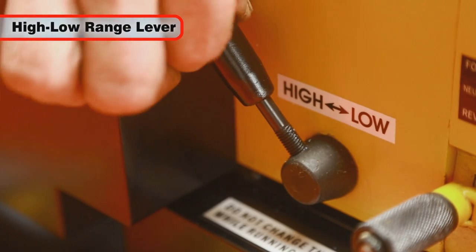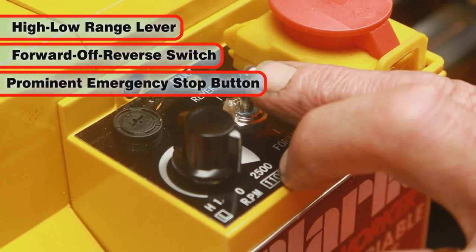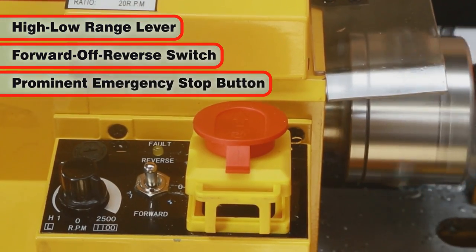Drive controls include a high/low range lever, a forward/off/reverse switch, and a prominent emergency stop button.